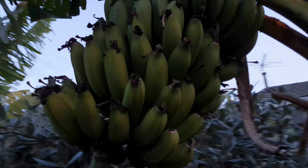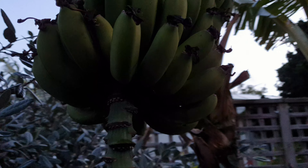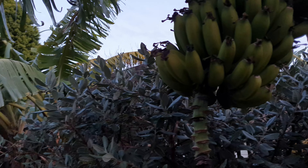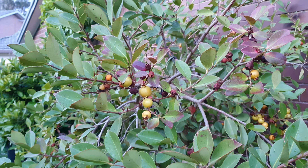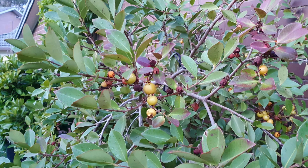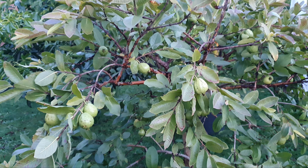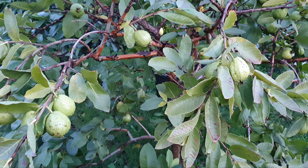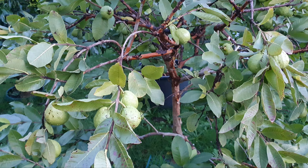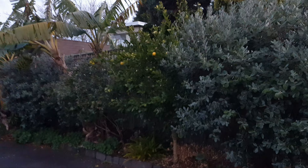Hi guys, it's almost dusk here in Melbourne — currently just after 5 p.m. — and that means I gotta get moving. Man, oh man, is it cold. I'm shaking. It's deep winter now in Melbourne; you can really feel the true cold of wintertime.